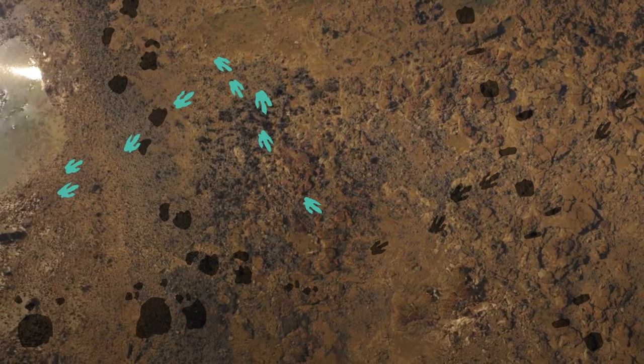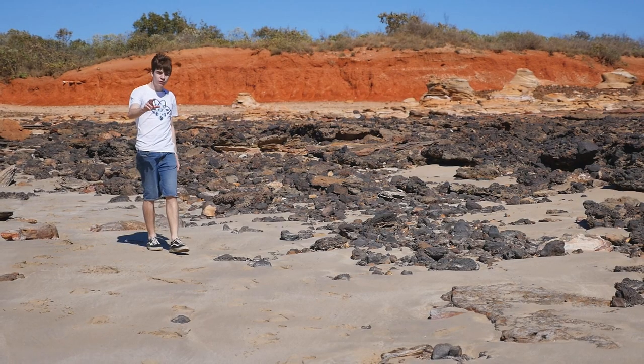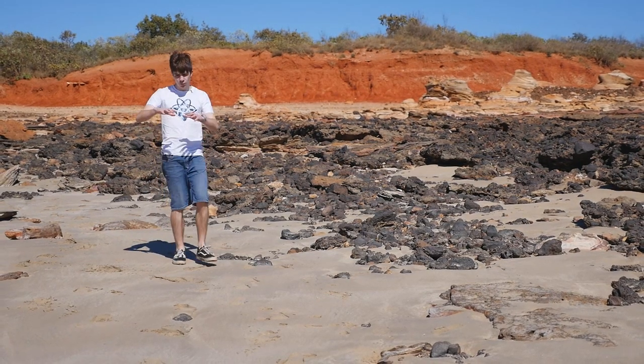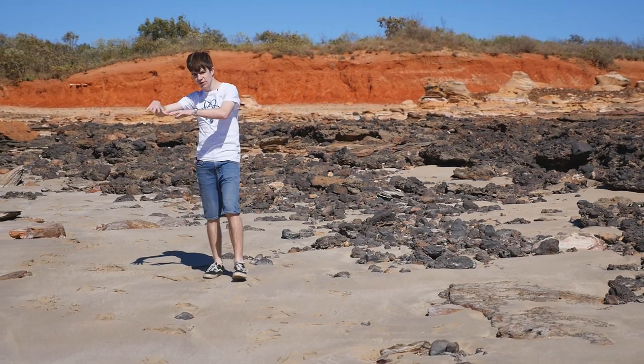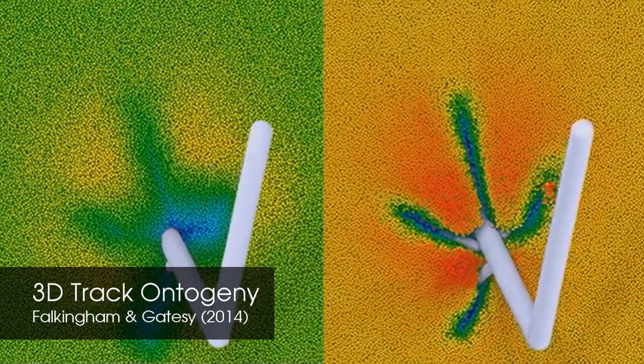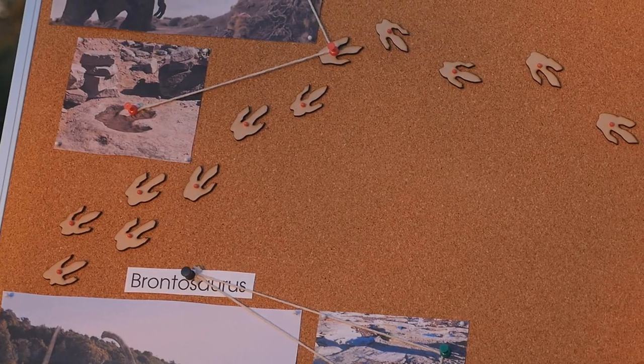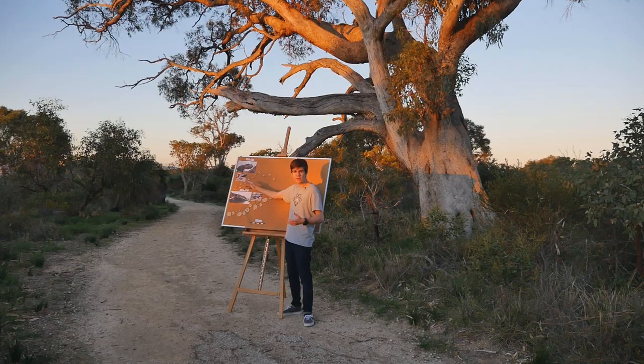From other track sites we also know that the Tarbosaurus hunted alone, because its footprints crisscrossed randomly along the landscape. By measuring distances between each of the prints and working out how different forces were orientated based on how deep they go, we can add another layer of understanding. At the beginning, the Tarbosaurus tracks are all really close together, suggesting it was walking slowly.